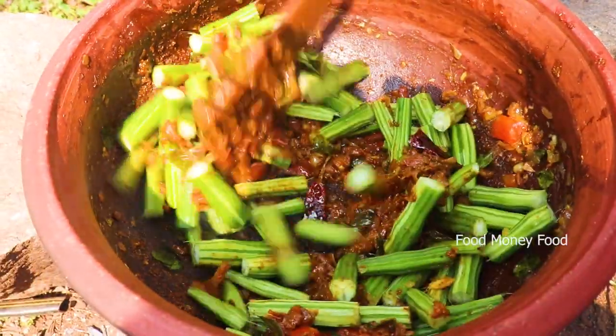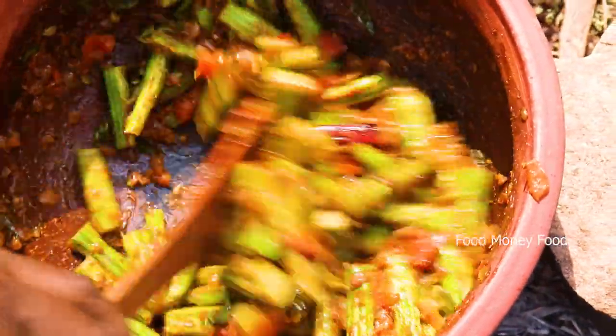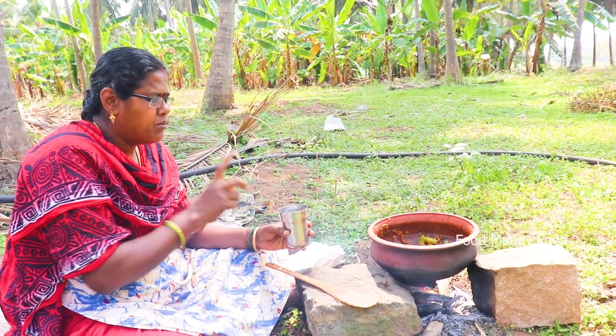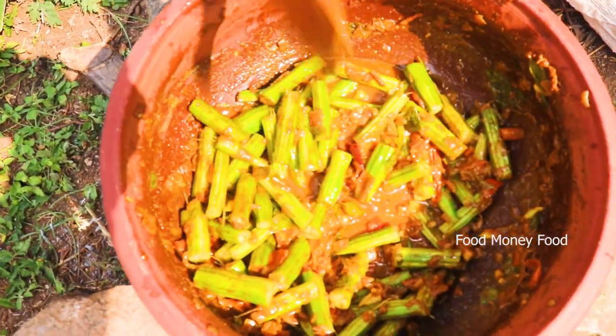Add 2 minutes of the masala. After you run the masala, try to cook the masala. Add 2 minutes of the masala. Now you can add the masala. Add the masala in the jar. We will put the pereira on it.